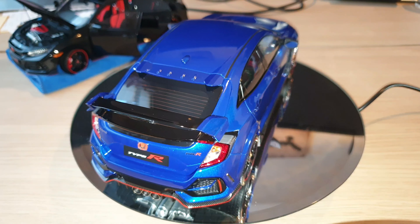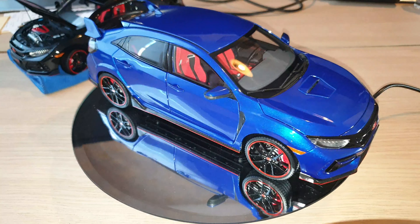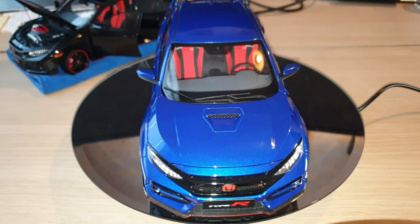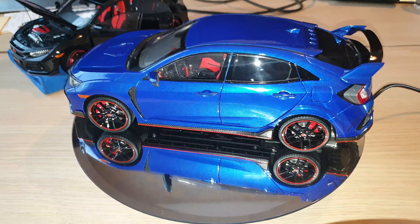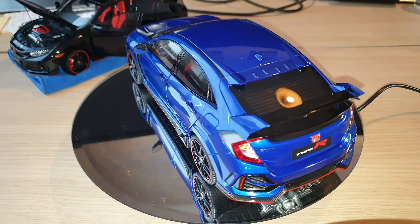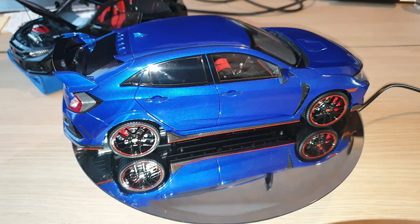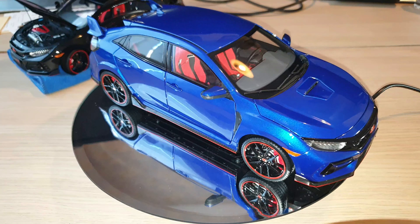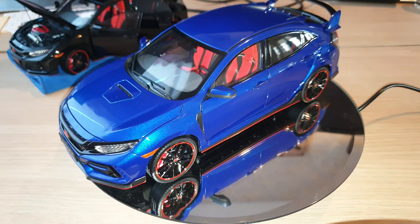I have seen some real car reviews of the Civic Type R FK8, and they were also done in this metallic color. So maybe that is part of the reason why I selected this color over the other, but that's just my personal preference.